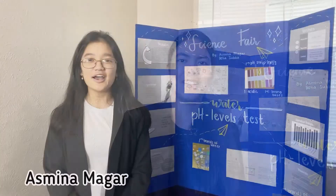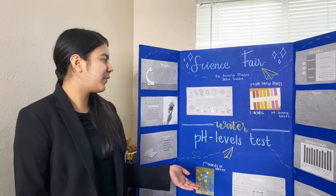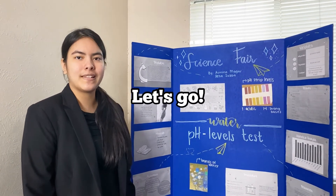Hi, my name is Iksha Subba. Hi, my name is Asmina Magar. So this is our science fair. We tested the pH level of water from different brands and we're going to show you what we did step by step.